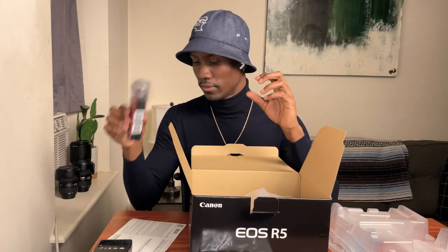Next thing is the Canon strap. I'm more than likely not going to use this — okay, maybe I'll use it, but I'll probably just put tape across it. And now here we are — here's the bad boy. Here is the Canon R5.